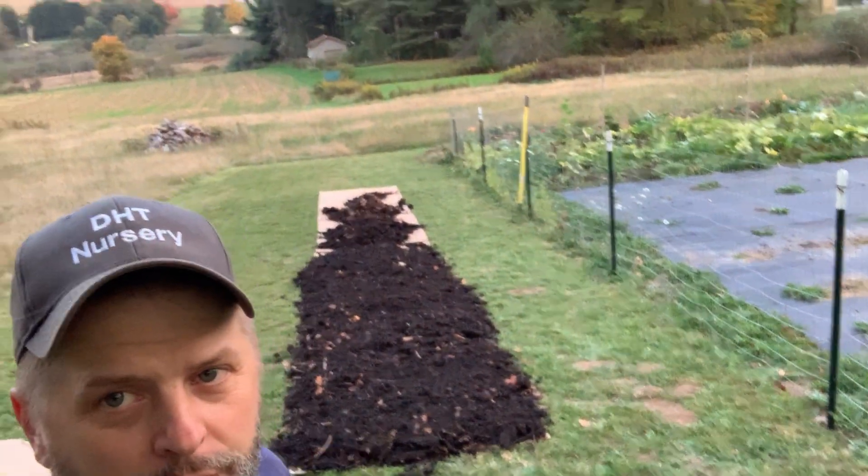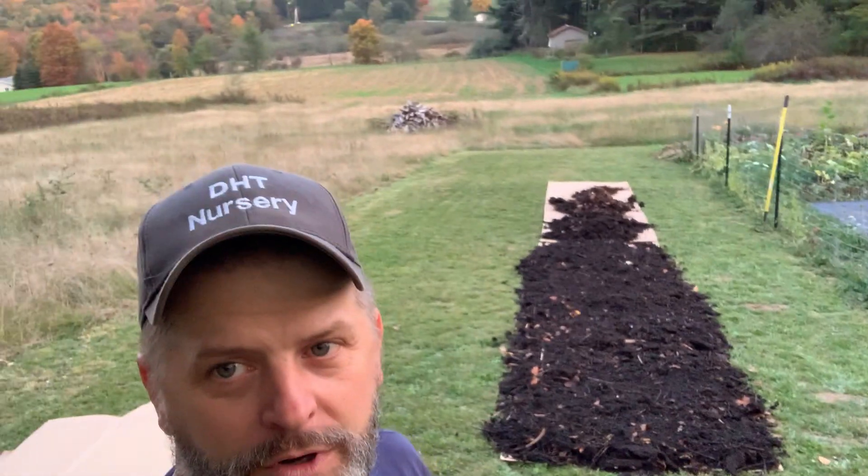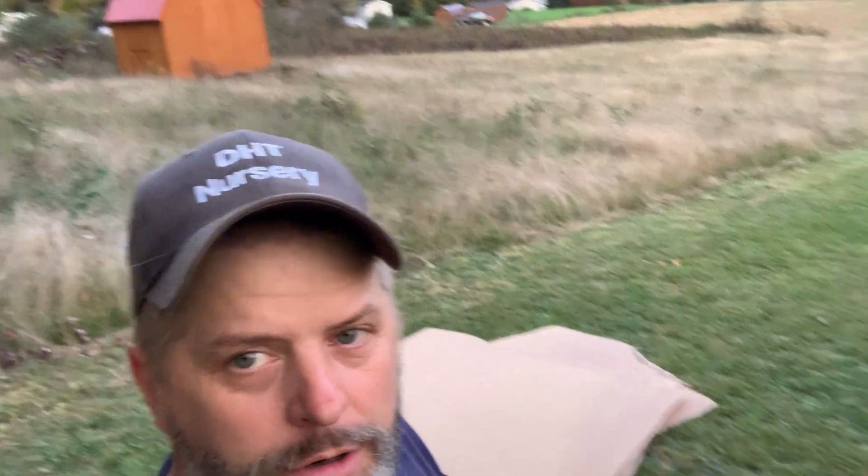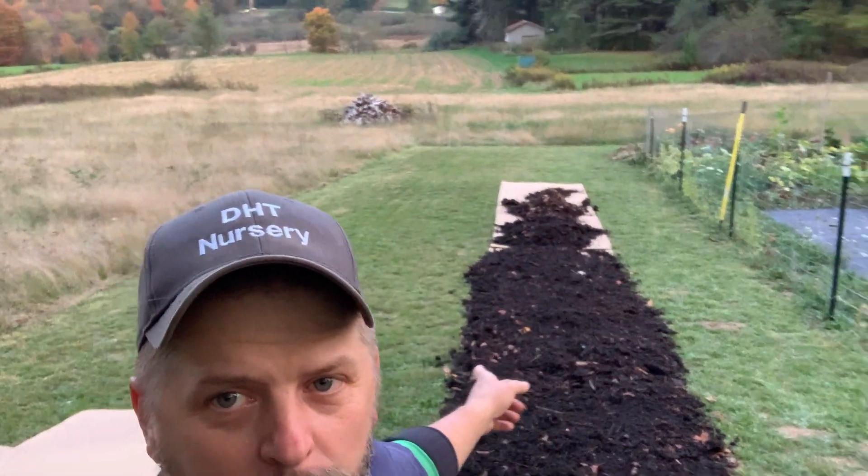I started another video today but I don't have time to finish it, so I'm going to just do one quick one. It's going to get dark on me — I got time to finish the work but it's going to get too dark to video anymore, so I'll probably video some more later.